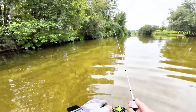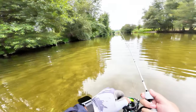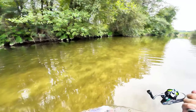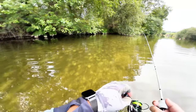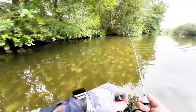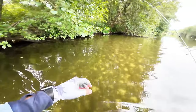Right on the trees — I spooked all the fish because of a bad cast.